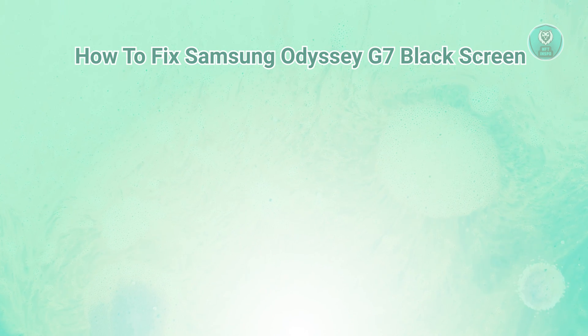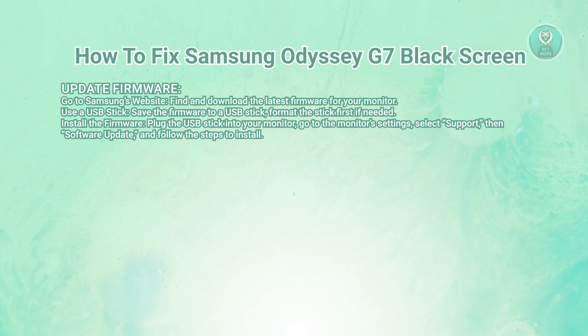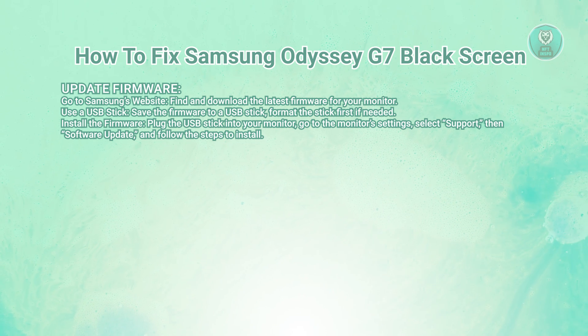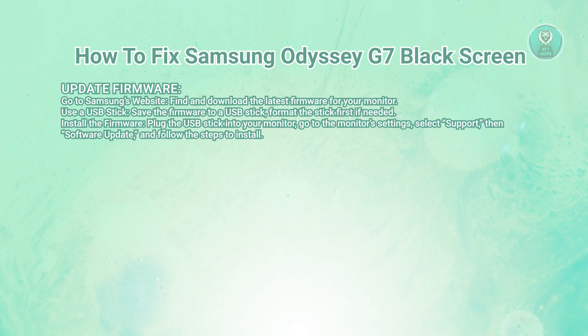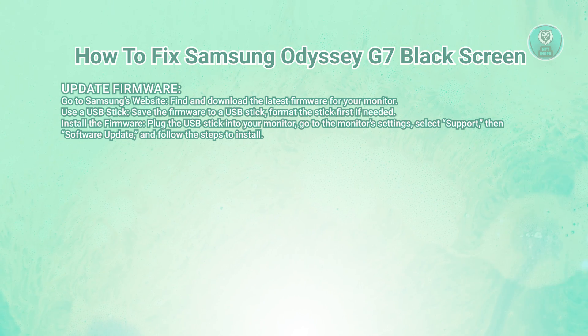Start by heading over to Samsung's official website and look up firmware updates for your Odyssey G7 monitor. Download the latest firmware onto a USB stick. Make sure to format the USB stick first to avoid any issues.